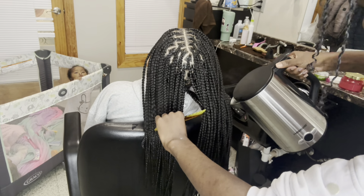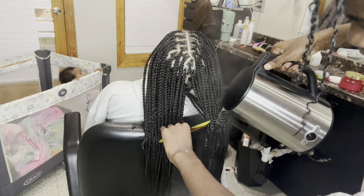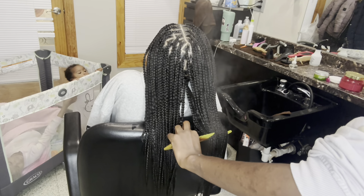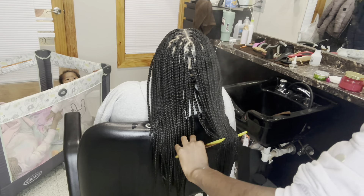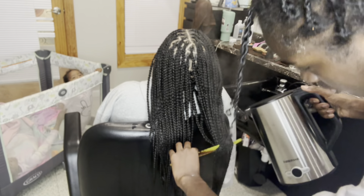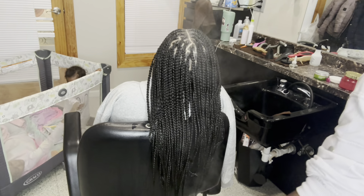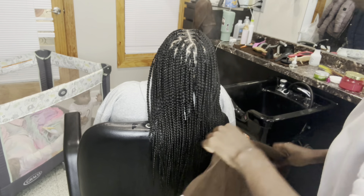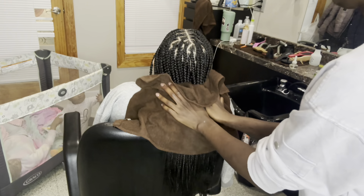Another thing I did — you probably saw — is I grabbed the bin of my contaminated tools and put that underneath to catch the water. While it's catching the water, it's also getting those heavy jam products I use for braids, edge controls and all, softened up and off of the combs to make them easier to get ready for the sanitizing solution. So it's like killing two birds with one stone — this technique is really a problem solver.